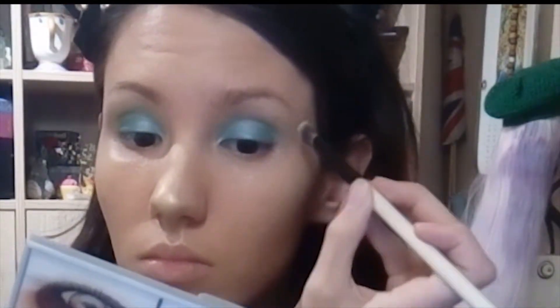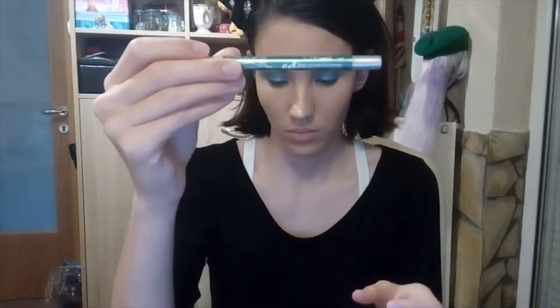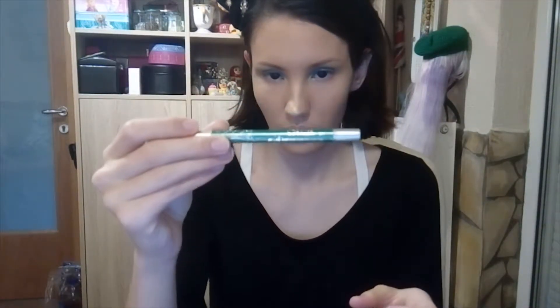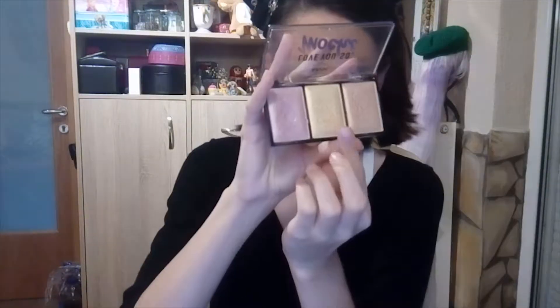Then I'm coming back to the green color — the light green on the Claire's palette — to make this transition better and to make this look better. Then I'm using this little eyeliner, it's a MM long lasting eye lip liner pencil, I don't know where it's from. And I'm coming back to my highlighter and applying a little bit at the inner corner of my eyes.